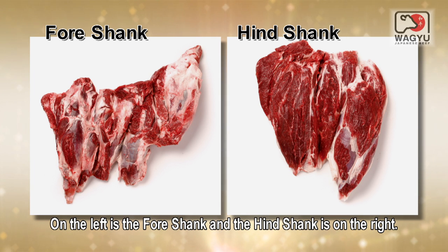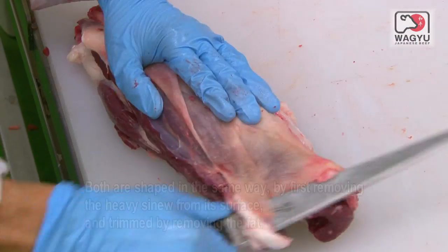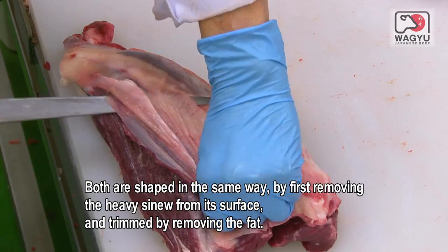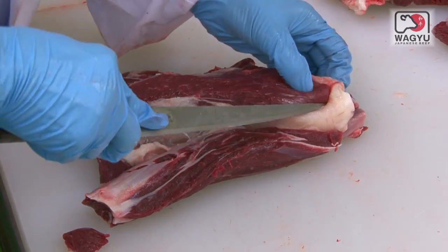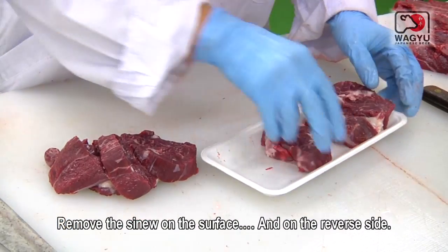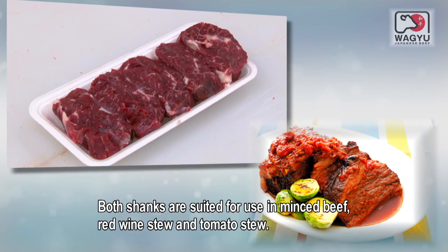On the left is the fore shank and the hind shank is on the right. Both are shaped in the same way by first removing the heavy sinew from the surface and trimming the fat. Remove the sinew on the surface and on the reverse side. Both shanks are suited for use in minced beef, red wine stew and tomato stew.